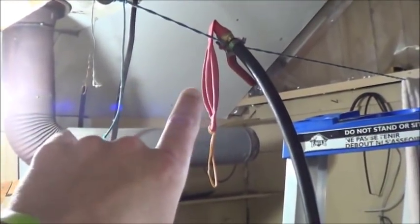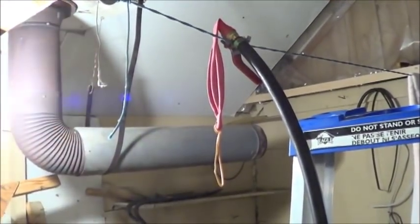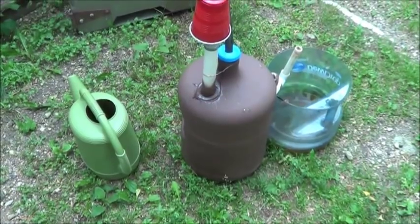We'll see whether or not my little balloon storage container is actually catching anything. And then, if it is, we'll see if what it catches will catch fire. Alright, stick around. Day six.